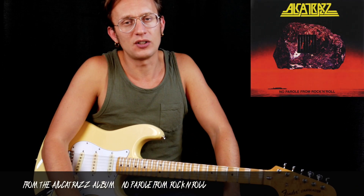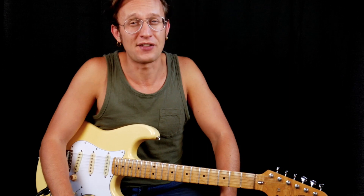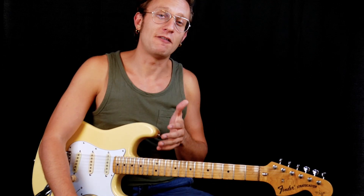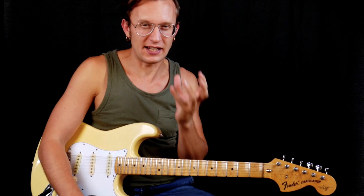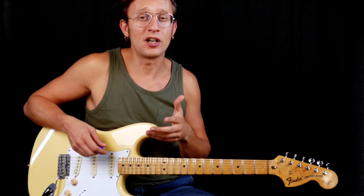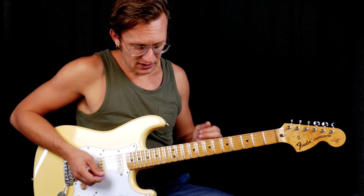This solo was recorded in 1983. Yngwie was, I think, like 20 years old, and he was playing like crazy. It's not a secret that album is one of my favorites, because Yngwie was not that neoclassical yet — it was still like hard rock. That's the best Yngwie for me. I really wanted to learn this solo, so I did. I just wanted to talk about some of the guitar licks from this solo.